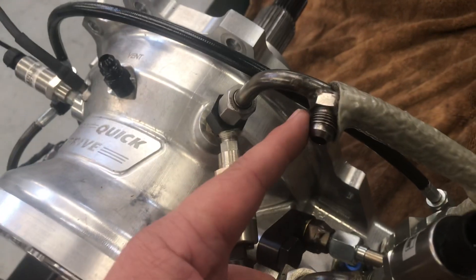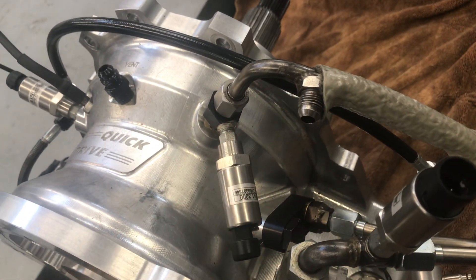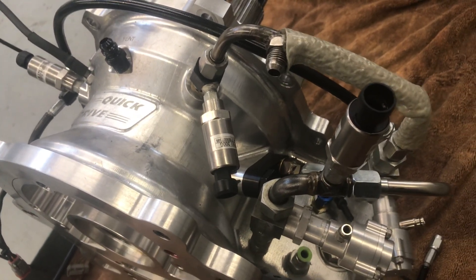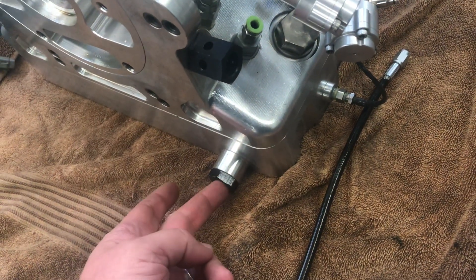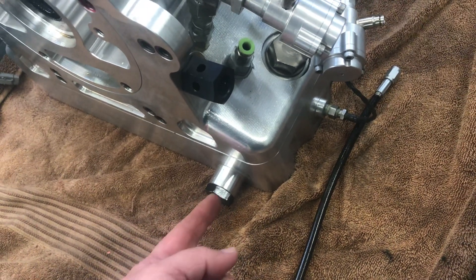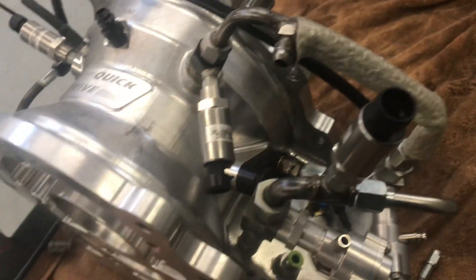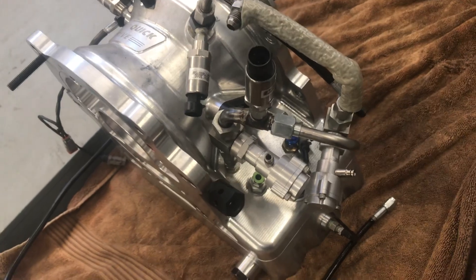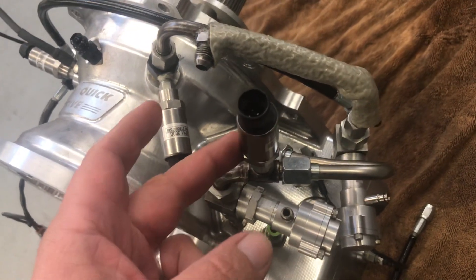This fitting here is where we typically attach the external cooler to cool the converter and converter drive oil after a run. We pick up oil out of the bottom of the pan — this is the spare drive unit so there's no fitting on it right now — but we'll have a quick disconnect fitting here and another one here, and we'll plug the cooler onto that to circulate the oil and cool off the converter while we're not running the car.